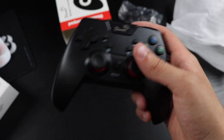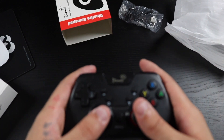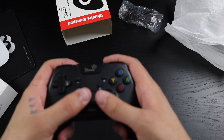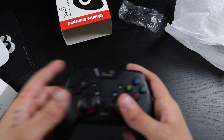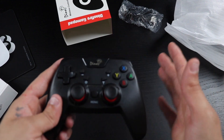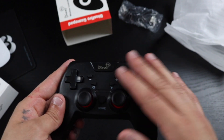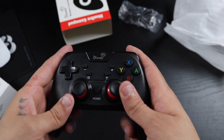You can see the Dino logo right there. This controller has dual motors that you can customize — you can make the vibration stronger or lower it down if you don't like heavy vibration, and lower vibration saves more battery. The controller supposedly promises eight to ten hours of battery life with a two-hour full charge. It also has a turbo function with three speeds — five, twelve, and twenty shots — and three vibration strengths: strong, medium, and weak. It connects easily via Bluetooth.